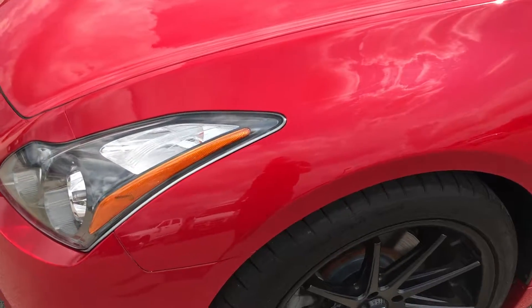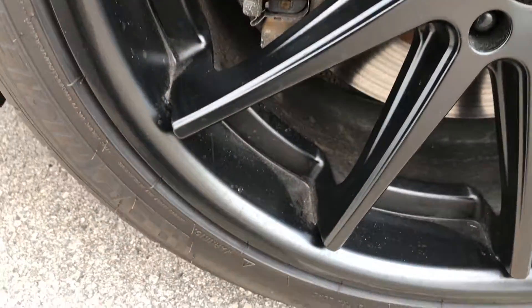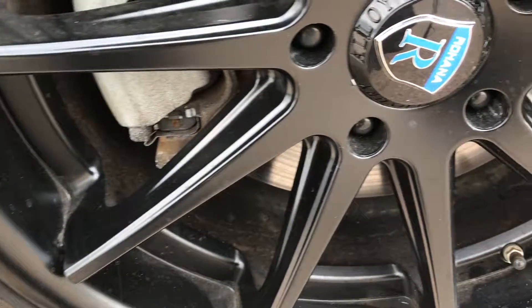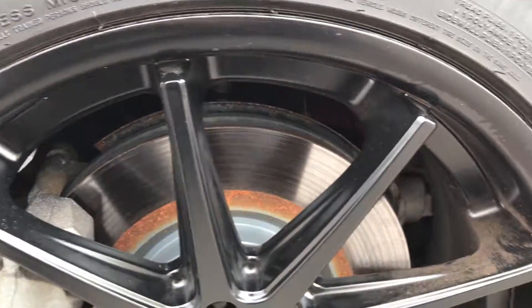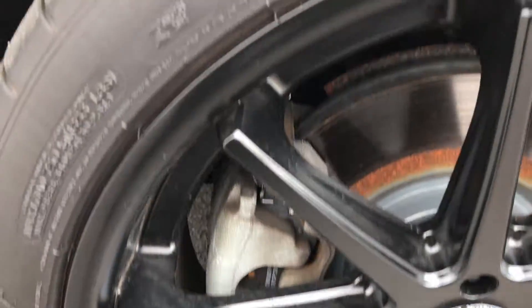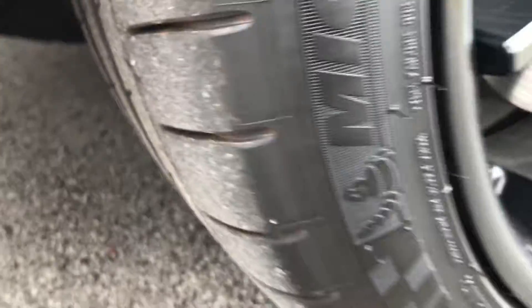This car really gets up and goes. This one has Michelin Pilot Supersport tires — two 245/40R19s — and they are on Rohana alloy rims. The rims are in excellent shape, no scuffs or scrapes, and the tires have quite a bit of tread left.